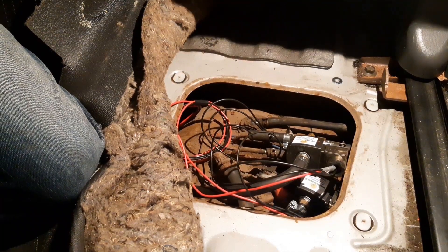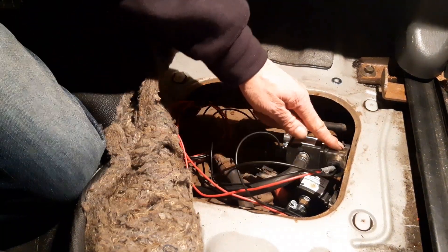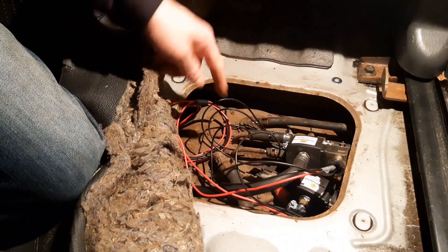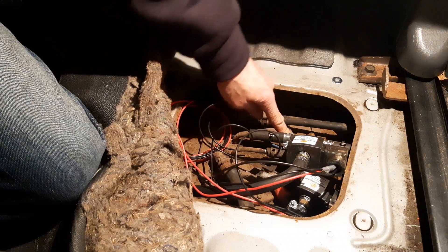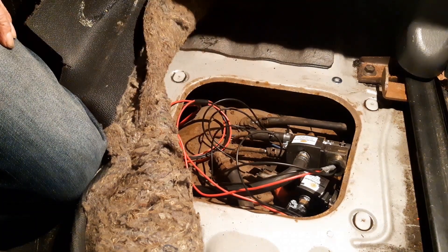So that's the wires run under the van, wired into these solenoids and run down to a good earth on the tank. Now to do the switch up the front.